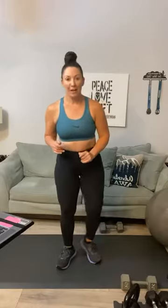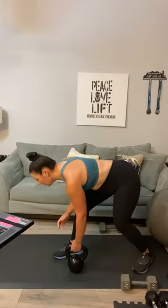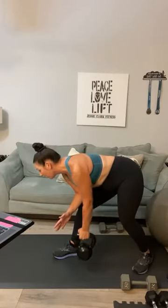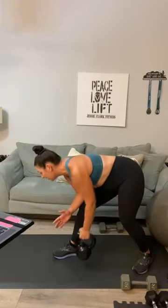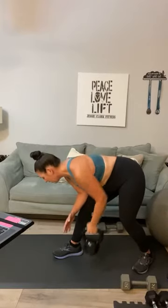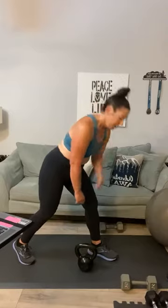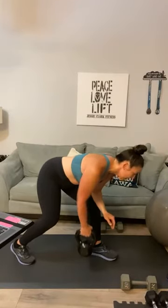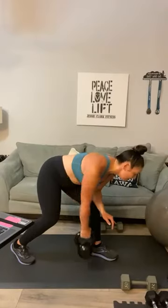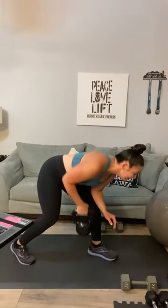I'm starting to sweat, I'm out of breath! Grab that weight — back rows, go heavy. One, two, three — I'm using 25 pounds — four, five, six, seven, eight, nine, ten, eleven, twelve. Switch to the other side — twelve on this side, working a little bit of your tricep and your back: one, two, three, four, five, six, seven, eight, nine, ten, eleven, twelve.